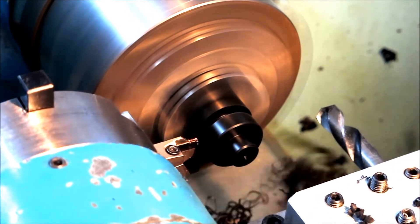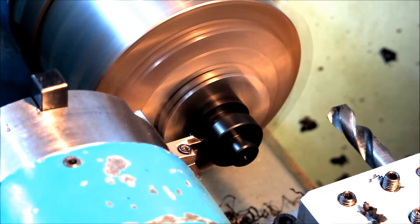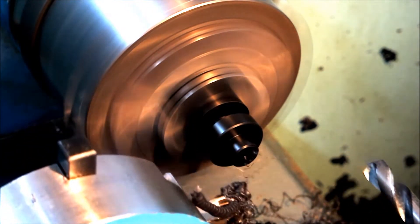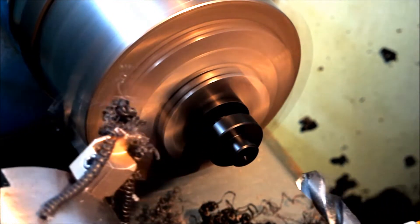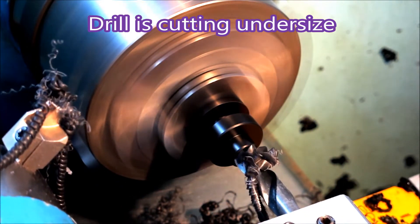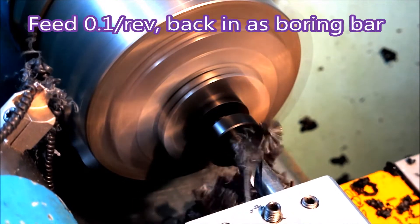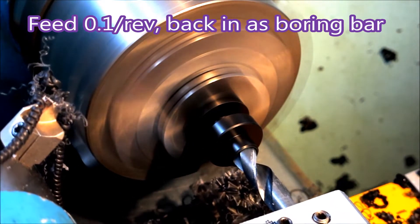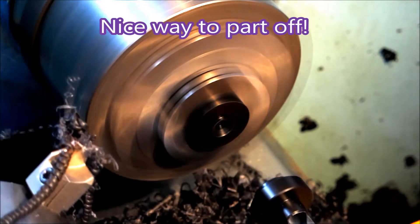I thought I was being very clever using a parting tool for everything, but sometimes we come unstuck. So there's the part fully turned, nice and accurate. Go in with the drill — it's pretty messy, it needs speeding up. Then it goes back in as a boring bar, but even that won't increase the size.